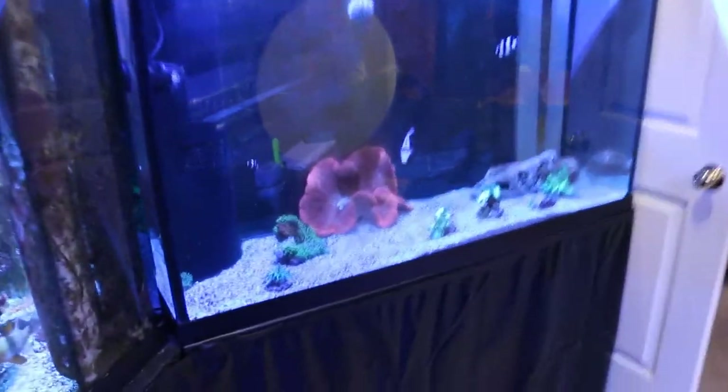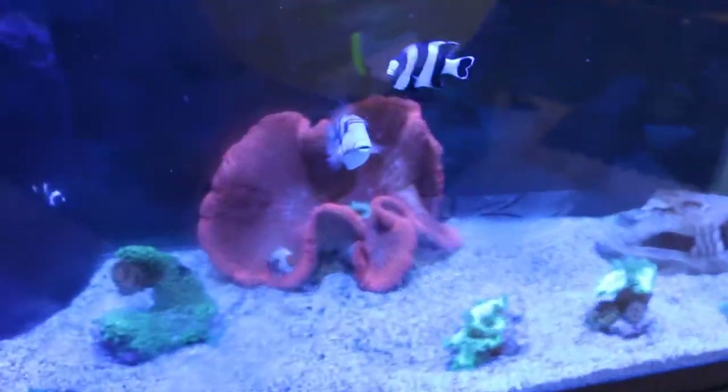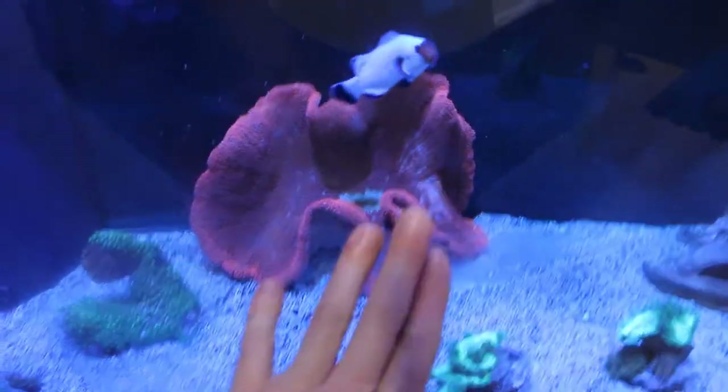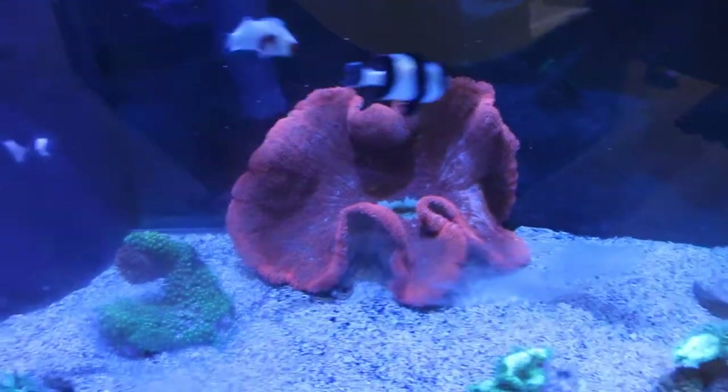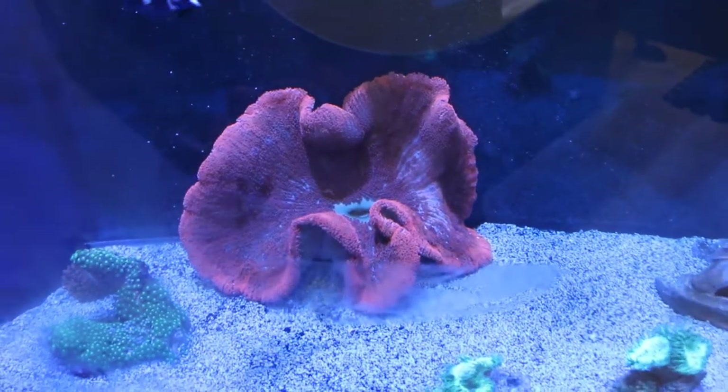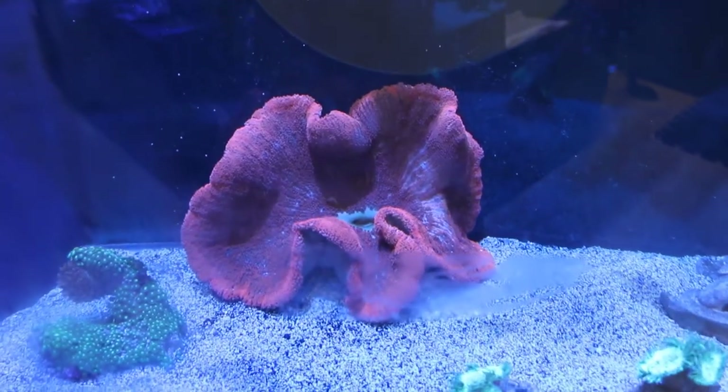Hoping to have this water running today — I'm making salt as we speak. And check it out, there is the carpet anemone. The glass still has the tape on it from the delivery; I haven't even cleaned it off yet. Like I said, I've been pretty busy. But check it out, that carpet is insane.